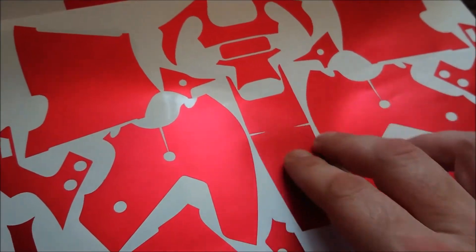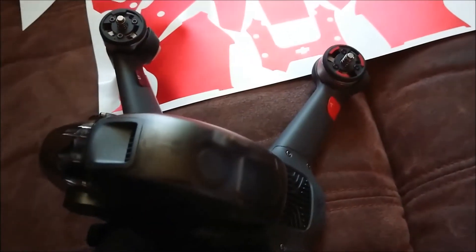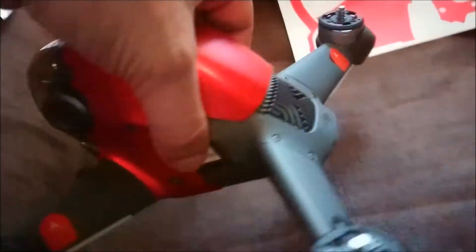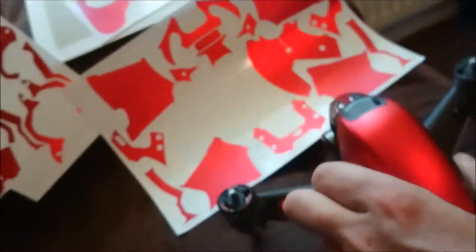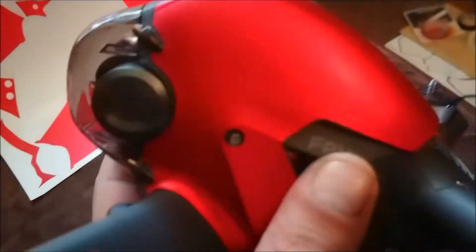On to parts one, two, and three — this is the center of the drone, and these are the two sides. You'll notice there's a little relief cut just by the screw hole so you can get that angle nice and flat. The best advice I can give you is take your time, go really slow — remember you can stretch it out a little bit if you want, and try to cover up some of the seam.